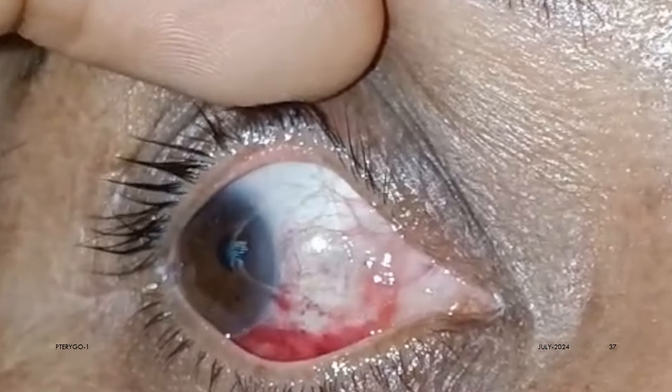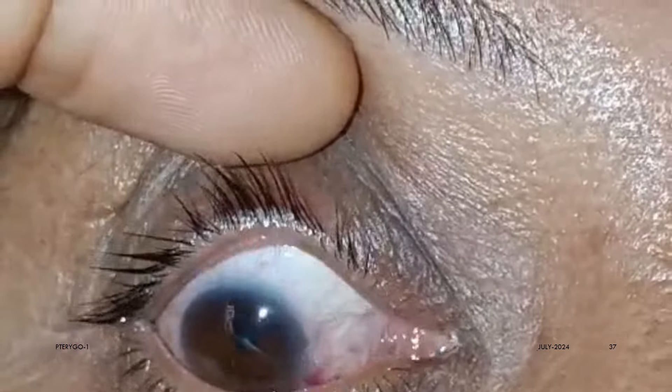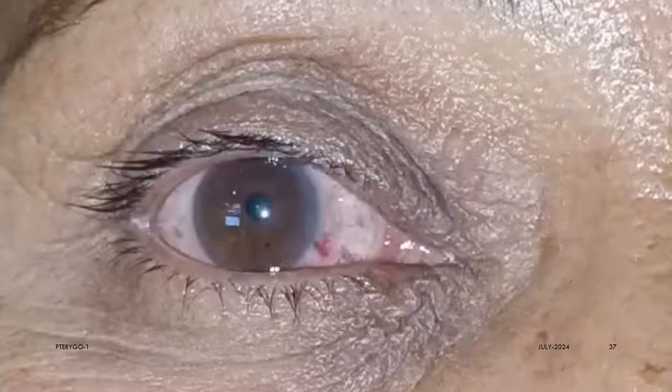This is the second day, 24 hours post-operative, and as we can see, the graft has already healed well and the lens is also in situ.